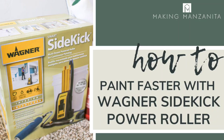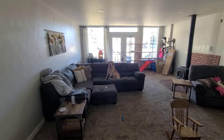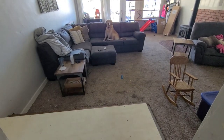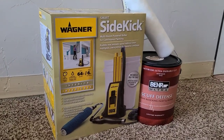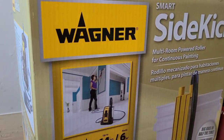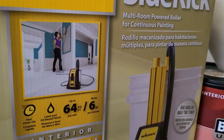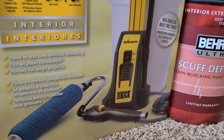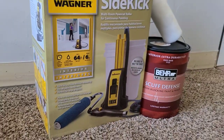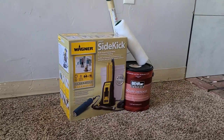Hey guys, Chelsea here from Making Manzanita, and today I'm going to be teaching you how to use a power roller to paint a room faster. Big thank you to Wagner for sponsoring this video. We're going to be reviewing the Wagner Smart Sidekick power roller — it simply clamps to the edge of the can or bucket of paint, and the paint comes up the suction tube and directly out of the roller.